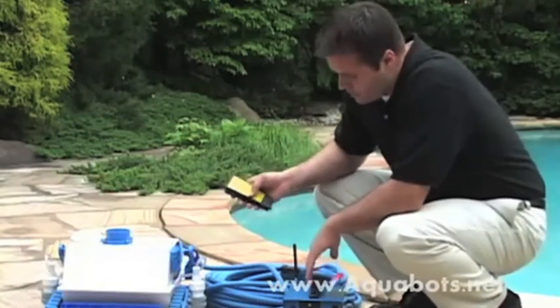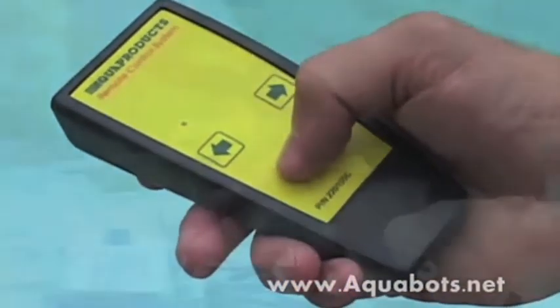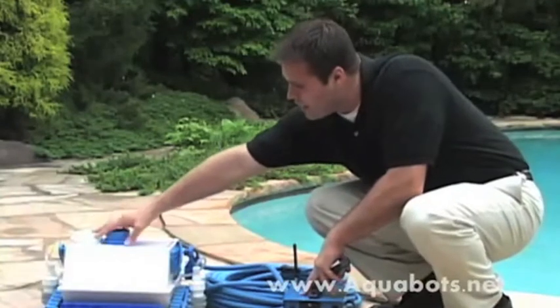Simply what happens here is when you press one of these buttons, it sends a signal, received here, goes through the cable, into the unit itself.